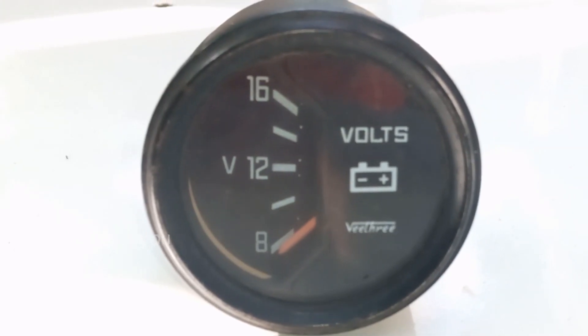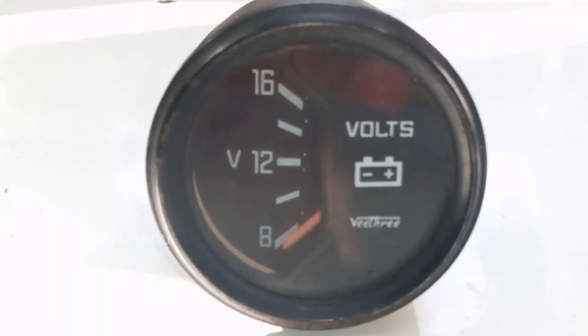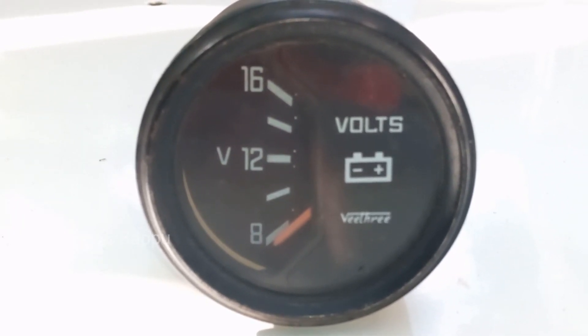It shows the voltage varying from 8V to 16V. Also, 'volts' is displayed on this meter and a logo of a battery is on the top of this meter.